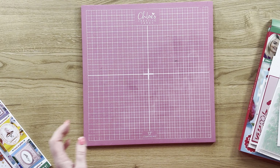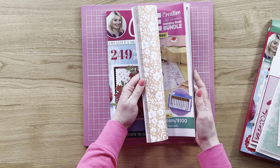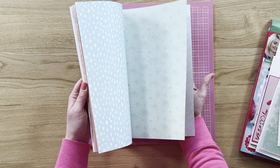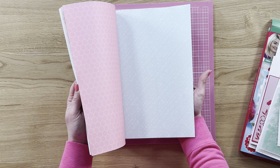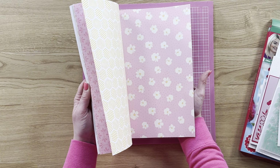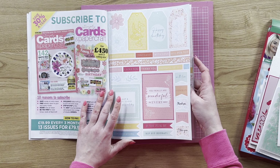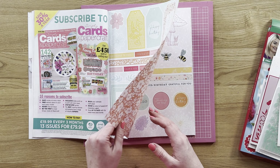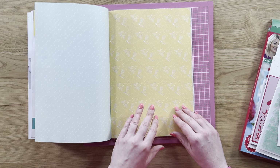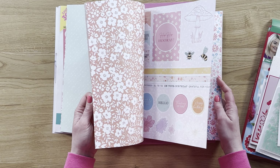So if I pop those to one side and bring in the magazine — in the middle of your magazine you have lots of beautiful printed papers and these are stunning. You've got papers and toppers in lovely vibrant spring-like colours, so you can see how you're going to be able to cut these out, use the tags, use the little sentiments, and use all of those patterned paper elements with your kit to really get the most out of it.